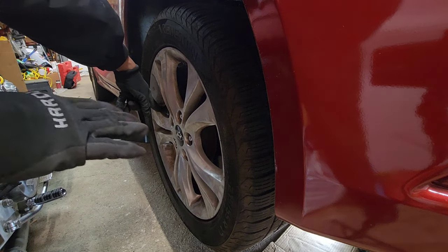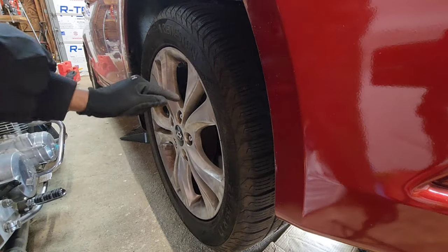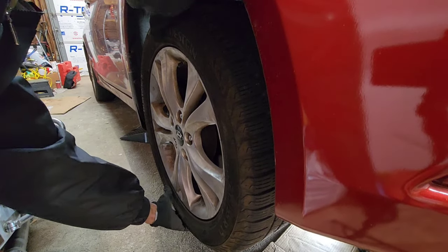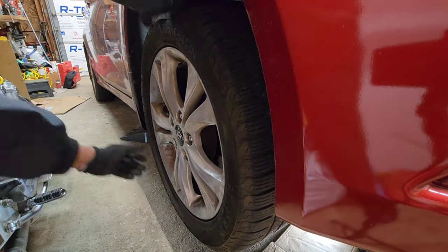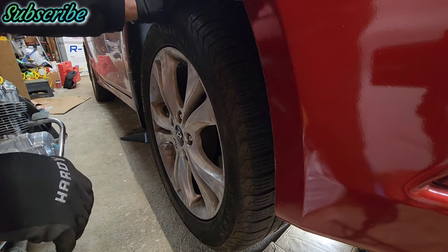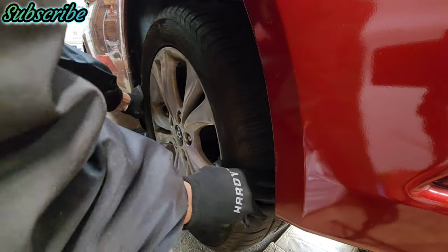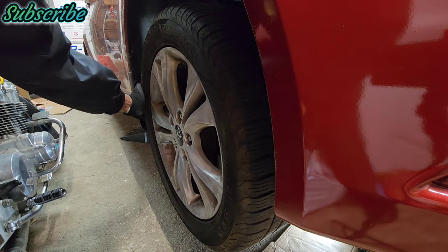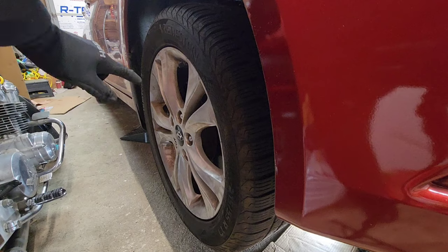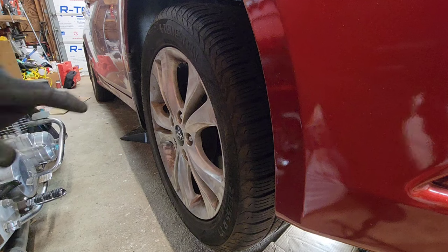I say 'usually' because different cars have a different feel. I'm going to put the camera in the back so you can see. At 12 and 6 I'm not getting any movement — or not much anyway. It's mainly the tire that's flexing; you shouldn't feel any flexing at all, only the tire should flex. But when I go to the 3 and 9 o'clock position I've got a lot of play with minimal effort — even one-handed.